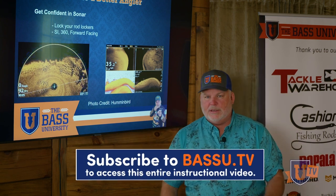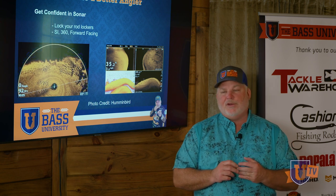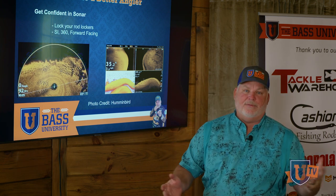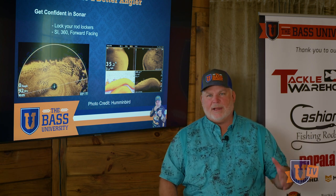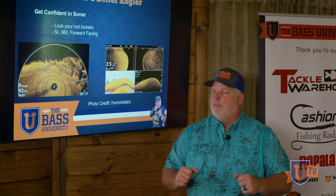One of the things that you need to get confident in is using your sonar. We have so much awesome stuff available to us right now. I feel fortunate — I've got Humminbird Solix units, I've got 360 imaging, I'm installing the Mega Live when I get home. I've got all this wonderful electronics.